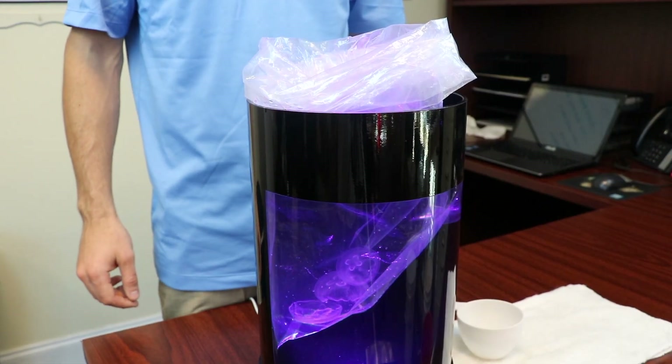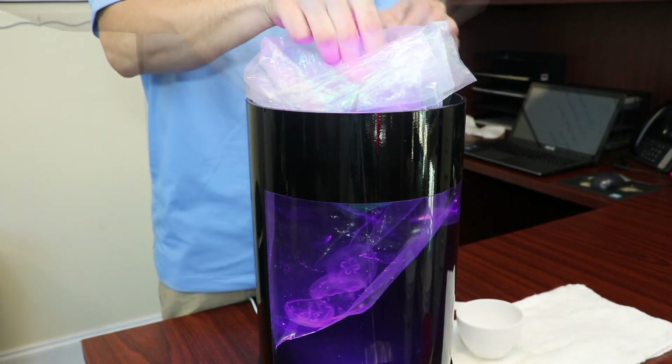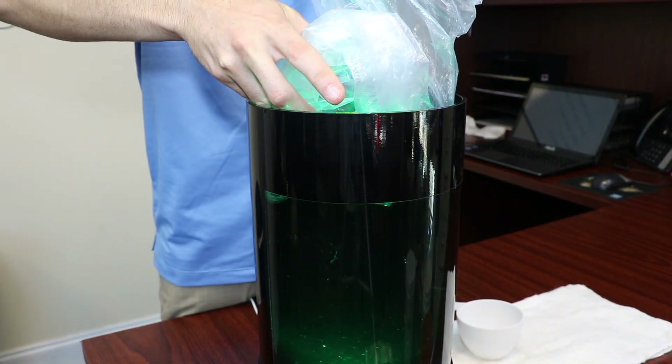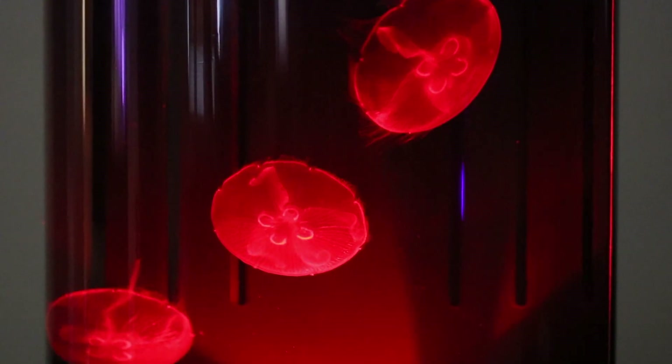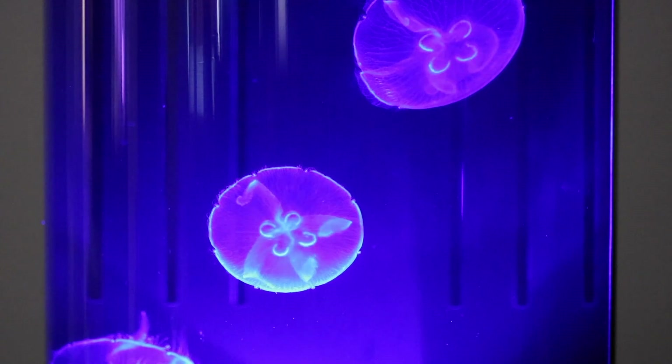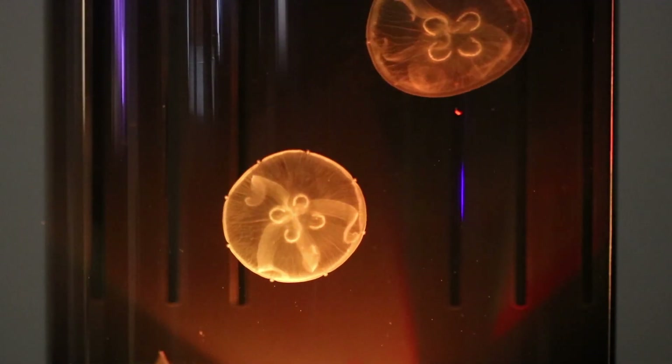Once the shipping bag water is thoroughly mixed with the tank water, submerge the bag and allow the jellyfish to swim out. You may need to add or remove tank water to keep the water level in the tank at the appropriate level.